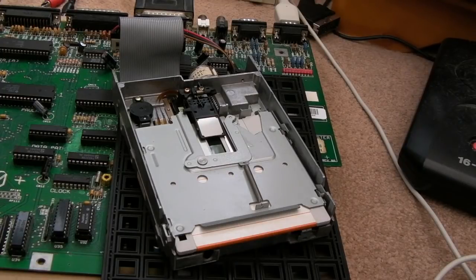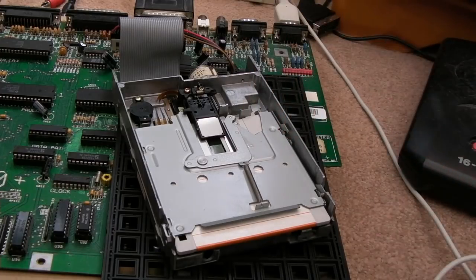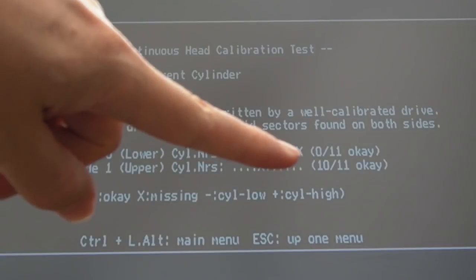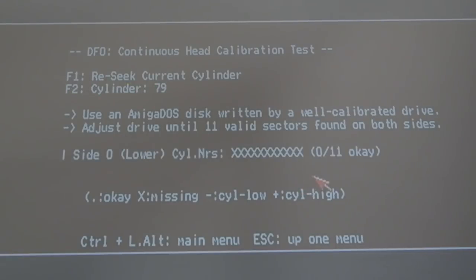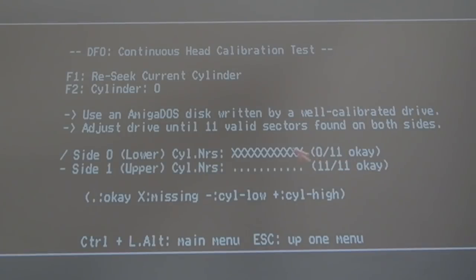I've got another drive here of the same make and model. My aim was to swap the heads around, but this one also has a faulty bottom head I think - though it could be the alignment. I'm going to experiment moving the motor in a minute. As default it's showing 0 out of 11 on the lower head. If I seek to a different cylinder - middle of the disc, same thing - end of the disc, both seem to disappear. Yeah, both 0 out of 11. That makes me think it is an alignment thing. Maybe we can get that top head working, because I saw the exact same thing on the other drive - only when you start to adjust the track alignment do both heads come into proper alignment.